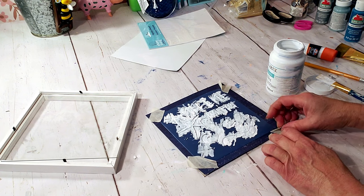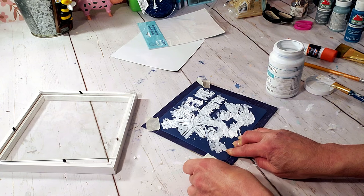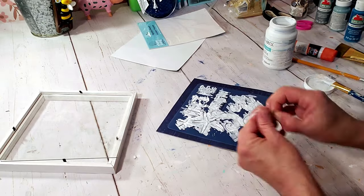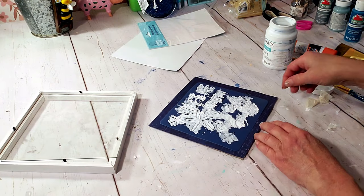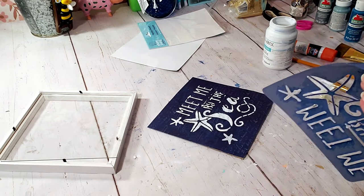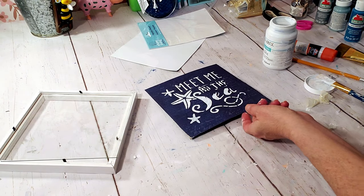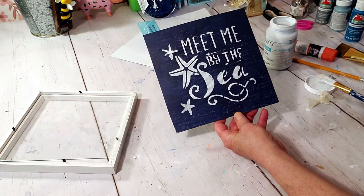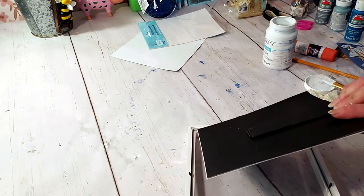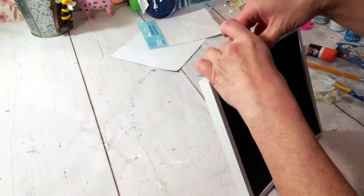Remove the tape and lift off the stencil — you can see how nice it came out. It's not like something you get from Hobby Lobby, but for Dollar Tree it's not bad, especially if you don't have a printer or a Cricut and you want to make something cute. This is quick, easy, and very inexpensive. I put it right back into the frame and this took less than five minutes. Look how cute it came out!